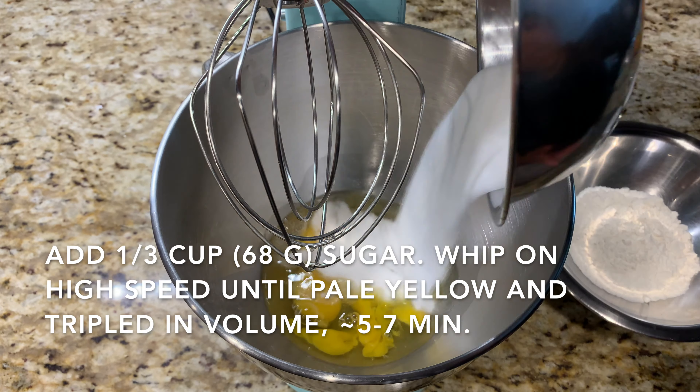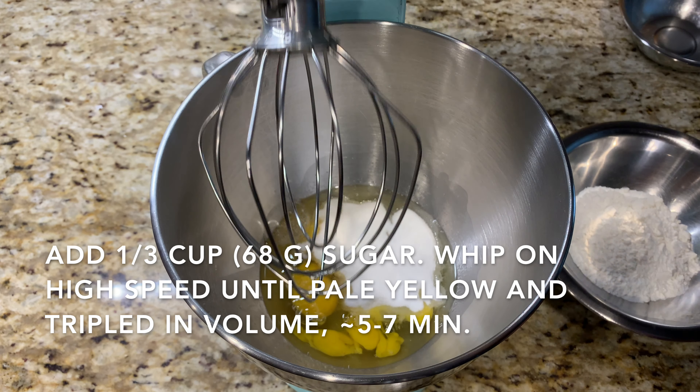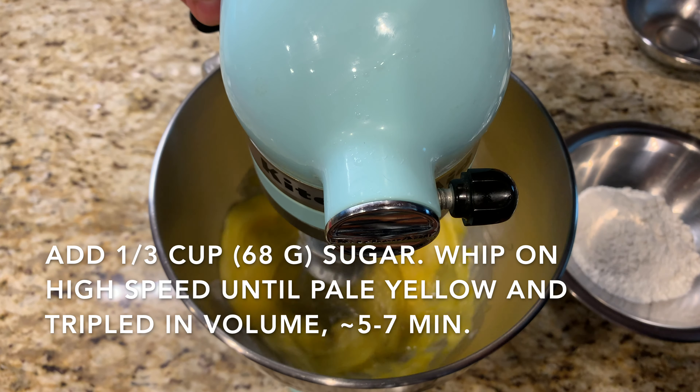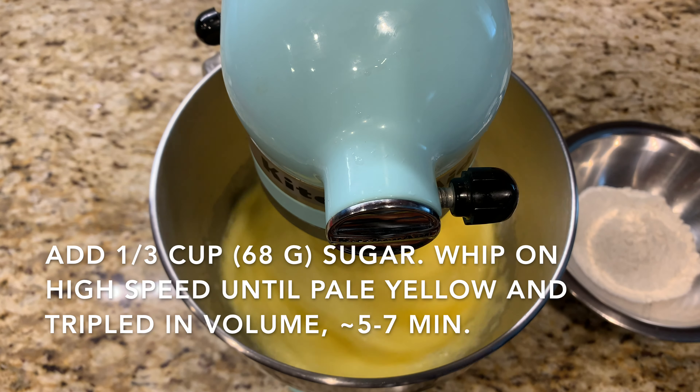To our eggs you want to add one third of a cup, or 68 grams, of granulated white sugar. I cut the sugar back by about 30% compared to the original recipe, so it still gives a light and airy texture as well as some sweetness without being too sweet.